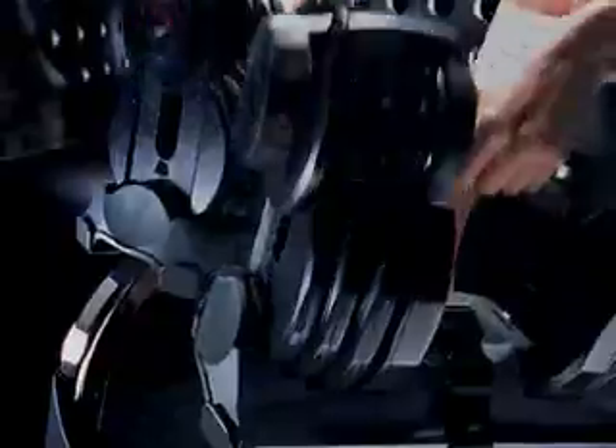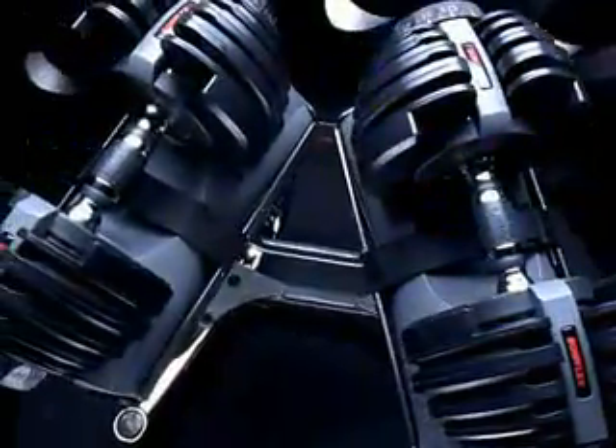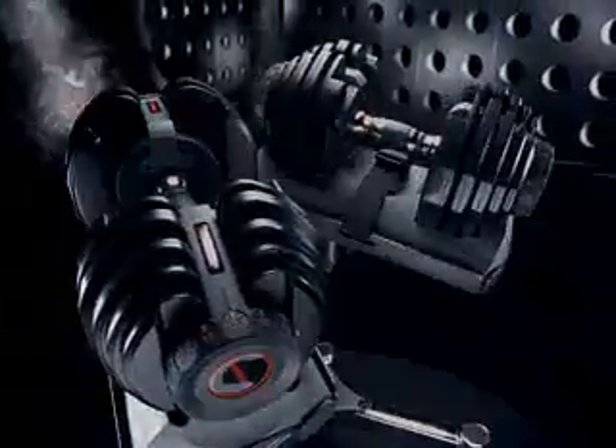This innovative design allows us to shrink 30 separate dumbbells down to two, saving you a lot of space and a ton of money. But here's the key.